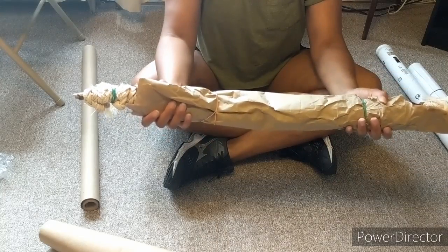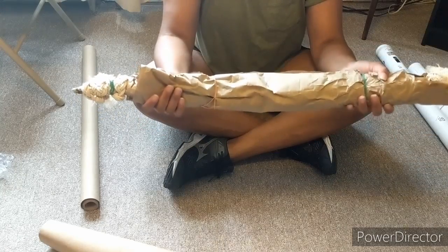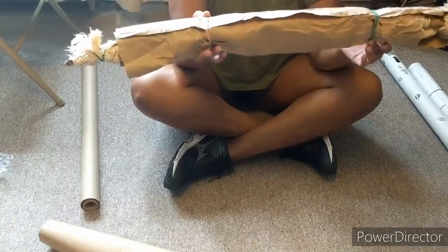And then I just took a scrap piece of craft paper and I just put some rubber bands around that too.